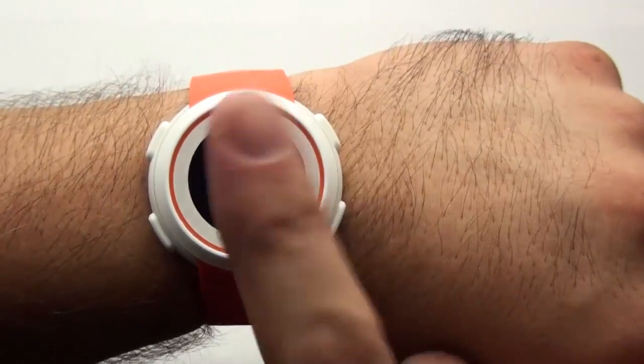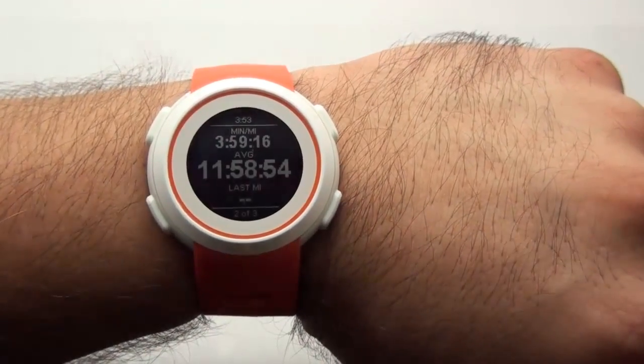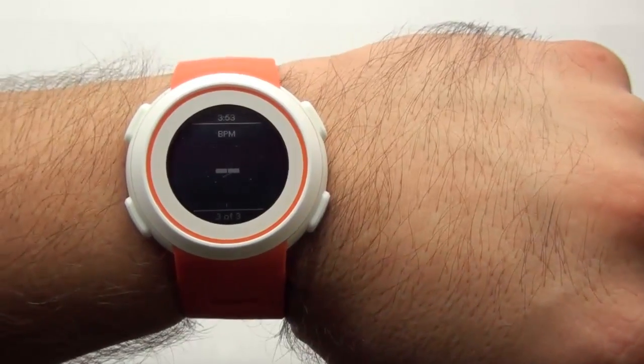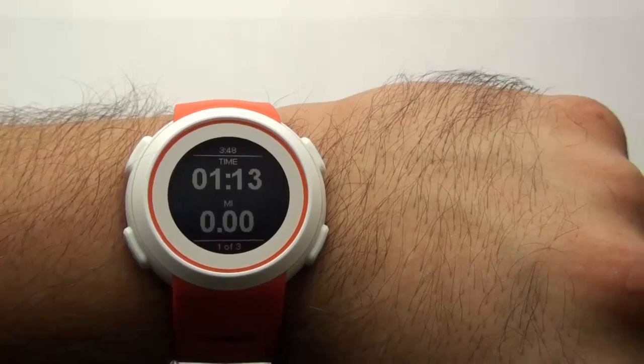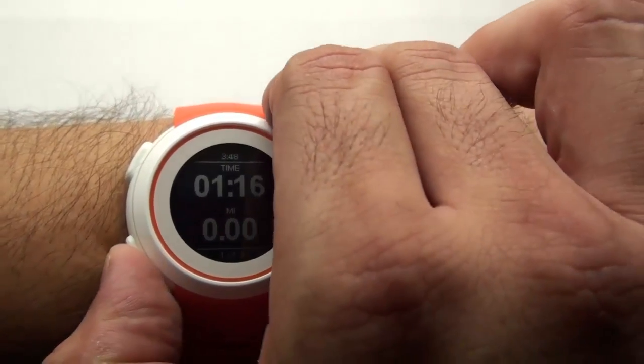While you are out on your run, you can firmly tap on the Echo's display to cycle through the displayed pages. Pressing the bottom left button on the Echo will mark a lap on your run.